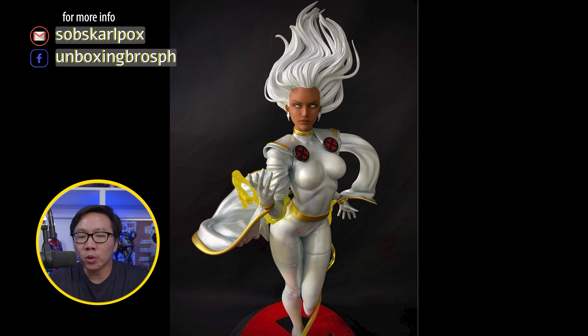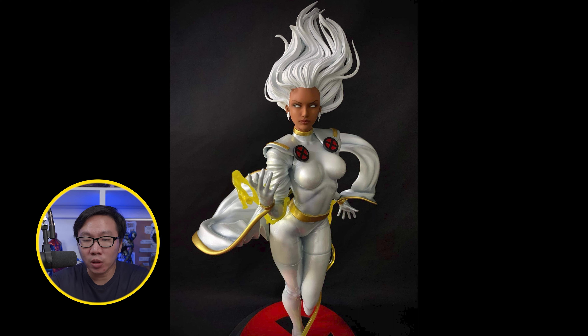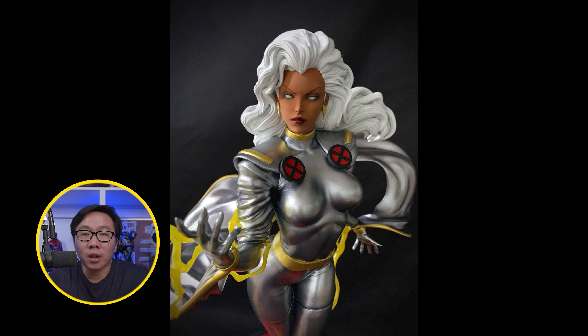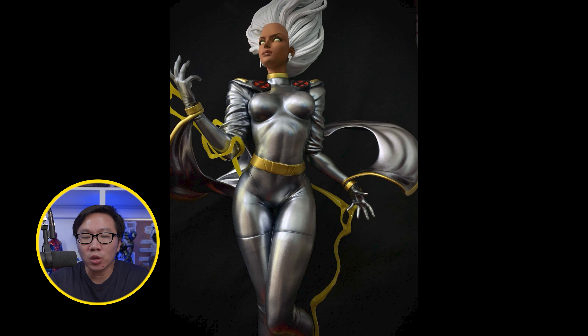We have a prototype reveal for this museum type Storm. It comes with two bases, so this is also a Danger Room base Storm. I honestly think this is the best one yet, and it also comes in two colors to choose from for the suit.